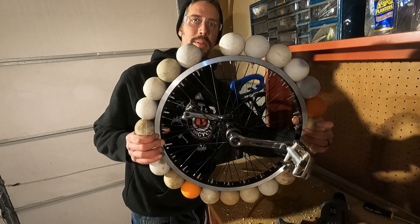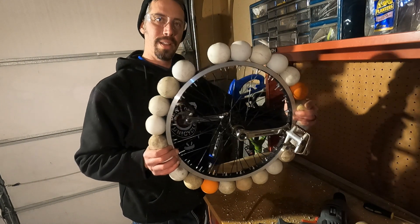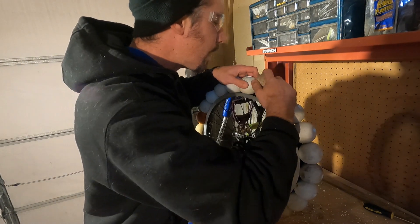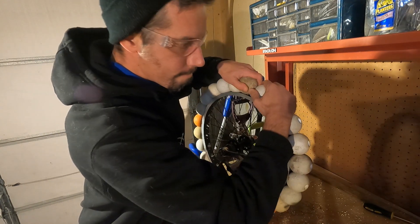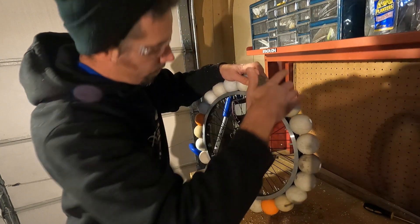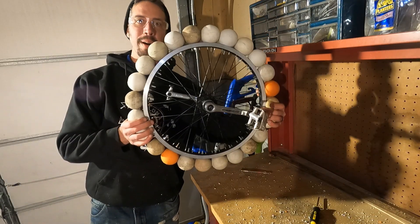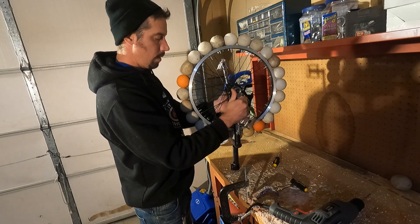Last lacrosse ball to put on. It's going to be a tight squeeze but I believe I've actually symmetrically put them all in. It's tight right there so I think I can just spread them apart. And with all the lacrosse balls fitted to the rim, I was finally ready to put it on the frame.